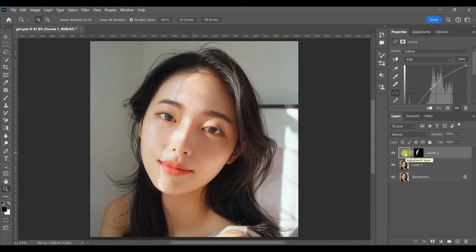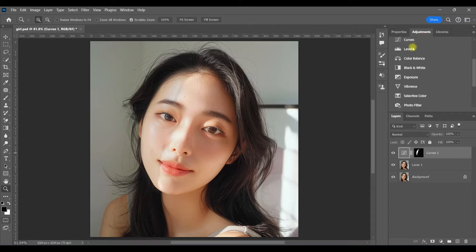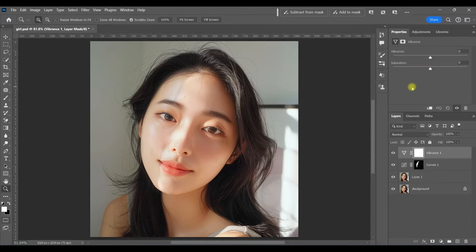Now there are a few things going on here — I do see the line — but one of the things I want to fix first is the vibrance and saturation that we kind of lost when we brought down those shadows. So I'm going to create a vibrance layer with a clipping mask by holding down Alt and clicking in between the two layers, and just bring up the vibrance as well as the saturation in that side of her face.